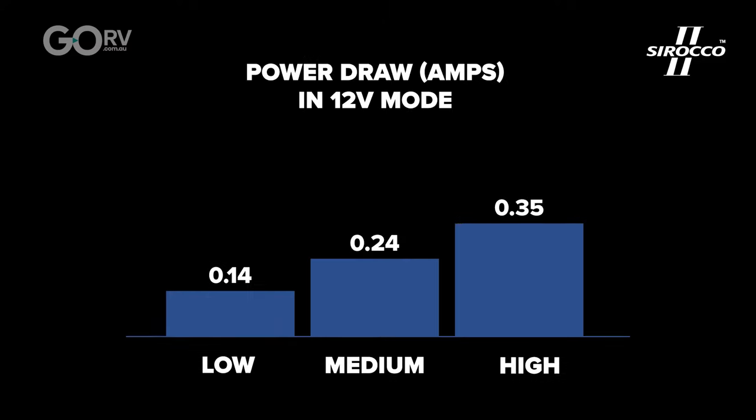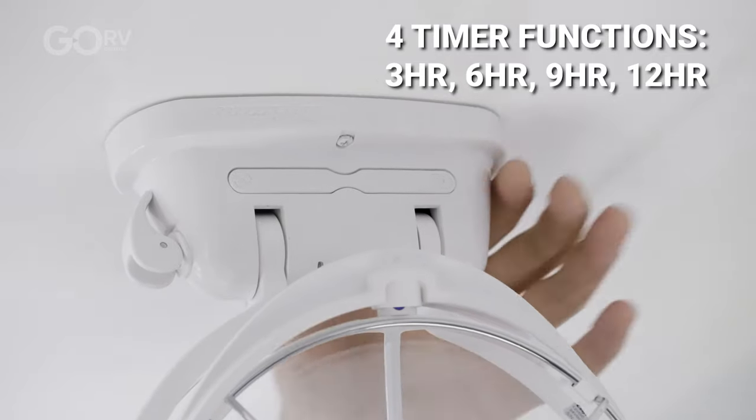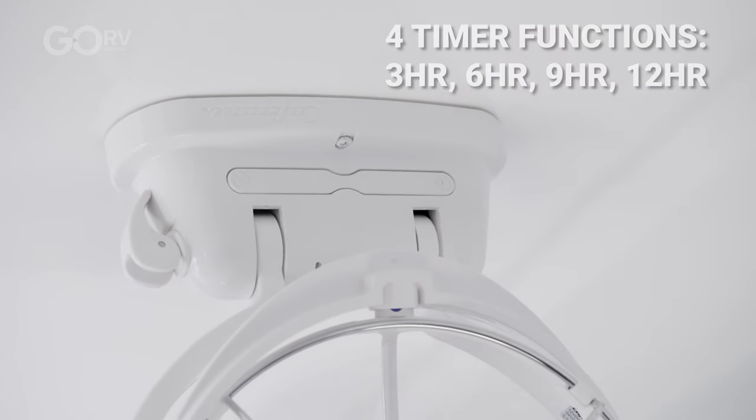Did you know the Sirocco 2 fan puts minimal strain on your batteries? In fact, it only draws 0.35 amps. This fan is also really quiet, and there are four timer functions. You can run it for three, six, nine, or 12 hours and it'll turn itself off.